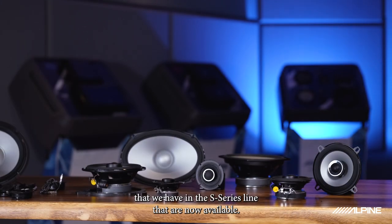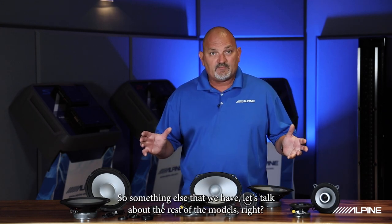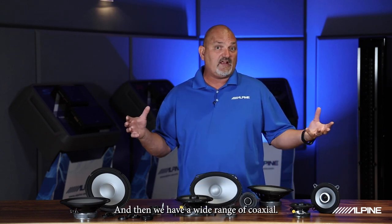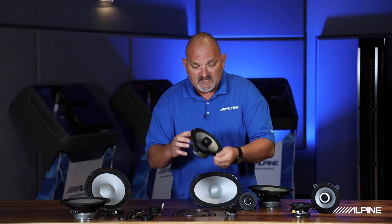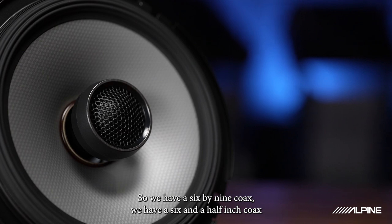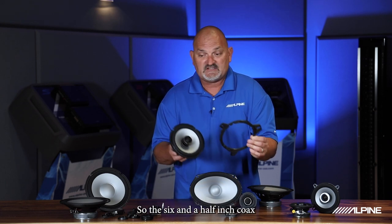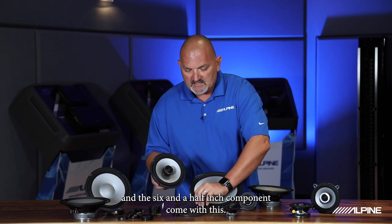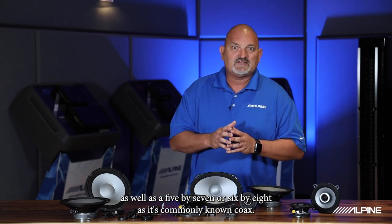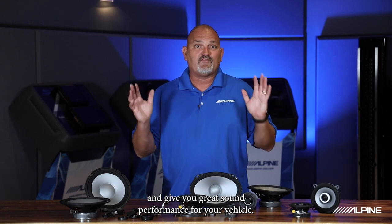Those are some unique solutions in the S Series line that are now available. In terms of the full lineup, we have the 8-inch component set, the 6.5-inch component set, and the 6x9 component set, plus a wide range of coaxials — where the tweeter is integrated with the woofer and goes right into your OEM application. We have a 6x9 coax, a 6.5-inch coax that comes with an adapter plate to fit a wide range of OEM applications, a 5.25-inch coax, a 4-inch coax, as well as a 5x7 or 6x8 coax. We have applications to fit in many OEM locations and give you great sound performance for your vehicle.